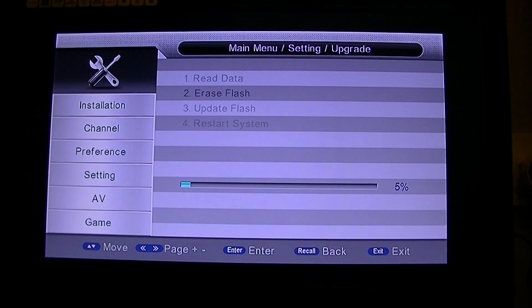It is a fairly quick process once it starts. It is currently erasing the old firmware and once it has finished that it will load the new one onto it.